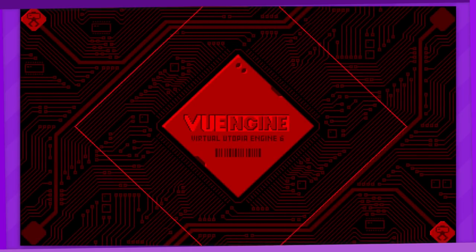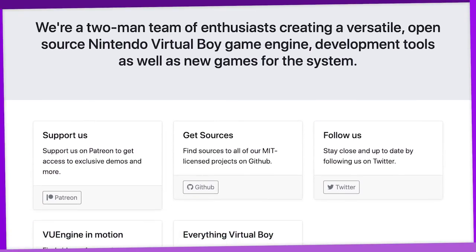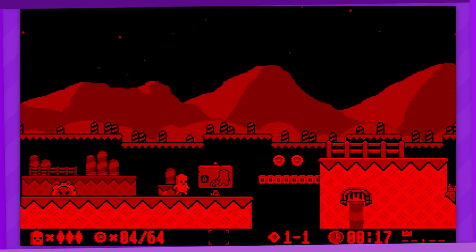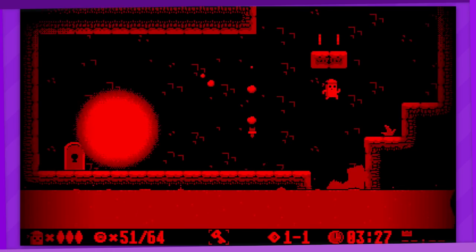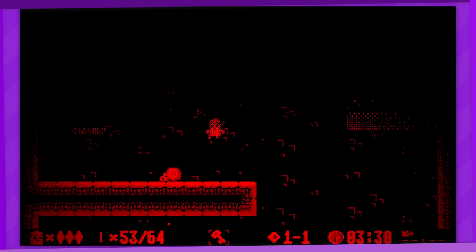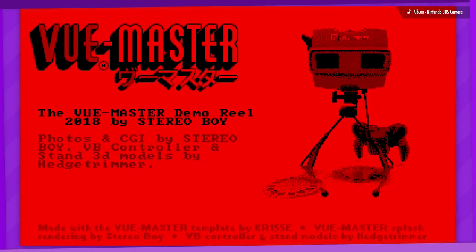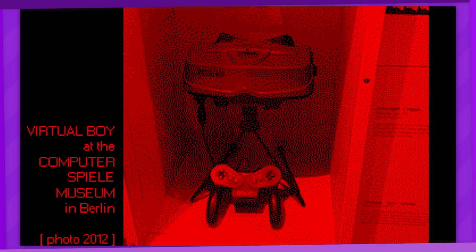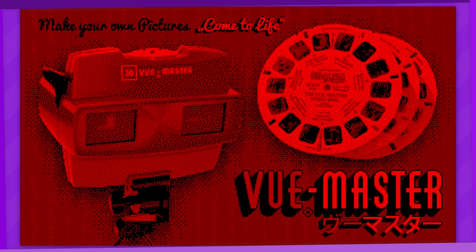Next up, we have some homebrew games that were made using VU Engine, an effort by members of the homebrew community to create an open-source game engine for the Virtual Boy. This game here is a single-level platformer demo with some Wario Land vibes — mainly being that you can explore to collect items and go into the background. Mechanics-wise it's pretty simple, but the presentation looks pretty solid. There are also a handful of other demos being made to demonstrate this engine. There is this curious little thing though — VUE Master, a clever spin on the View Master that lets you view 3D photographs on the Virtual Boy. Seeing photos rendered in the Virtual Boy's red and black style with dithering is a pretty cool effect.